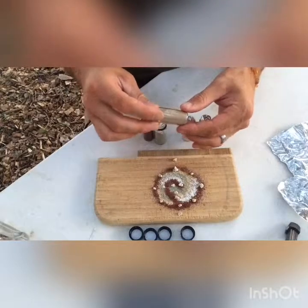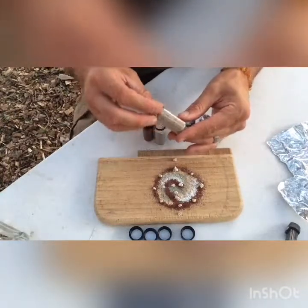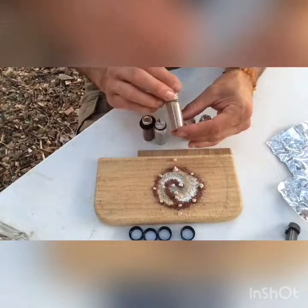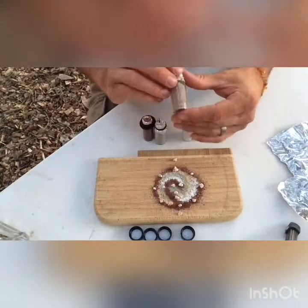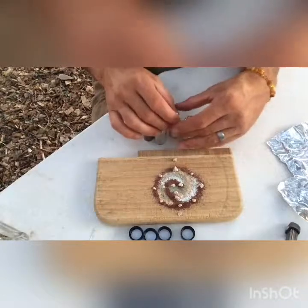The Idaho batholith — the big, beautiful, amazing granitic batholith. And just some really, really wonderful river sand here: a Cretaceous-age batholith that's eroding into this sparkling mica feldspar-rich sand that I'm in love with.